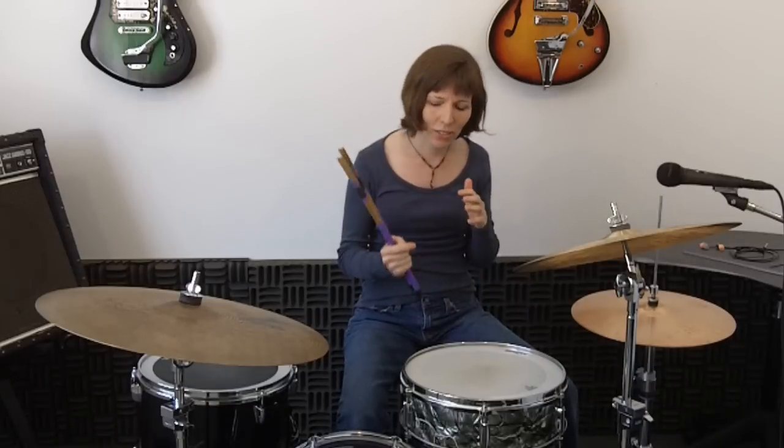Welcome to Lesson 7. In this lesson you're going to learn another fill based on the single stroke roll. This one is a combination of 8th notes and 16th notes, and that gives it a little more texture. So let's do it.